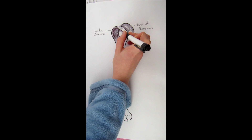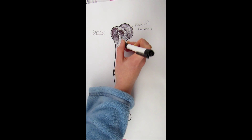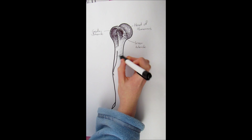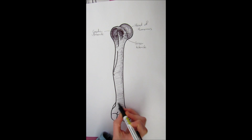Next there is the lesser tubercle, which is just underneath the greater tubercle. It's a bit smaller, but still does the same job of holding the muscles for the arms and the back. The majority of the bone — the long straight middle bit — is called the shaft.